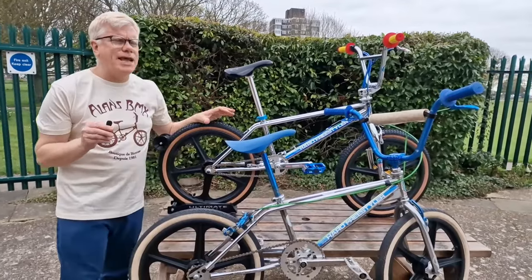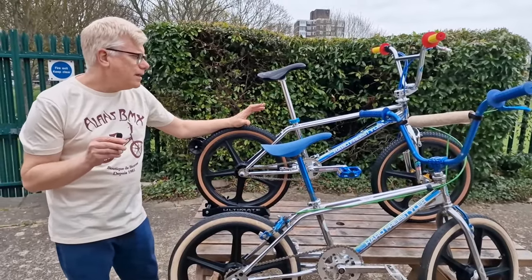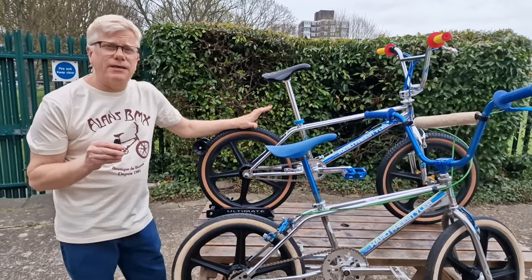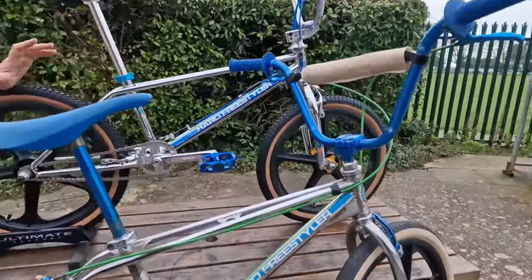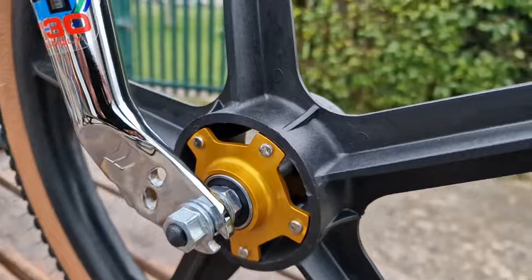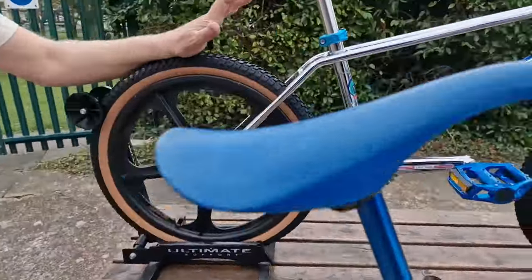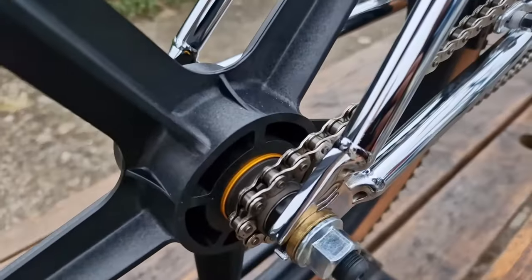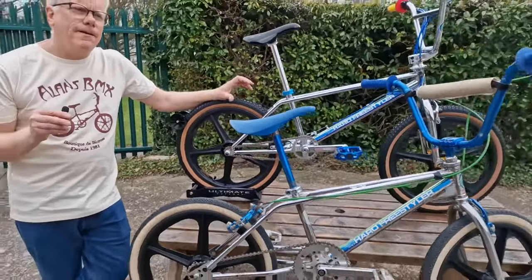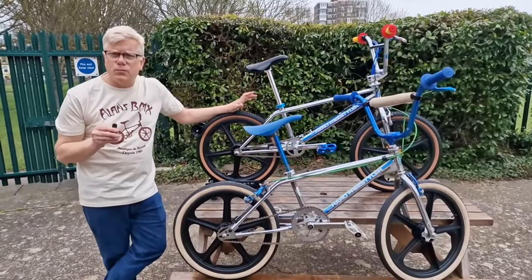The bike comes with an alloy Lineage sealed-bearing wheel set, but Skyway did make a limited number of these graphites specially for this bike. As of today, we have a couple of these available — they did sell out straight away, but we've got a couple now — with either the original alloy wheel option or with the Skyway graphites. If you buy the bike with the graphites, you get the original wheels as well.